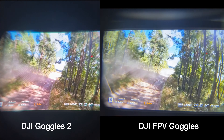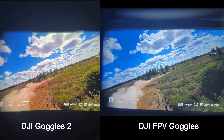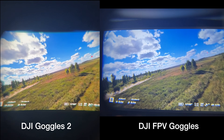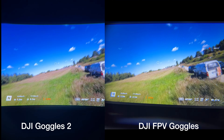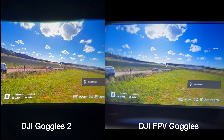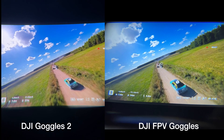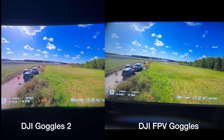Here is a side-by-side comparison. Both screen sides are clearly missing on the new model. It has annoying distortion at the edges. And what do you get? So slightly more saturated colors — that's the whole upgrade. I will take the better optics on the old goggles any day.